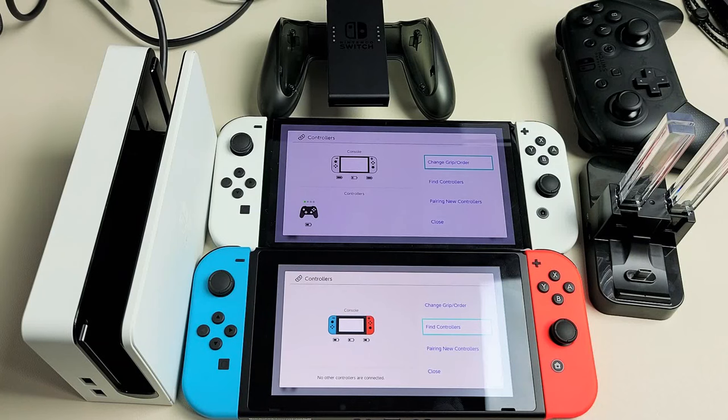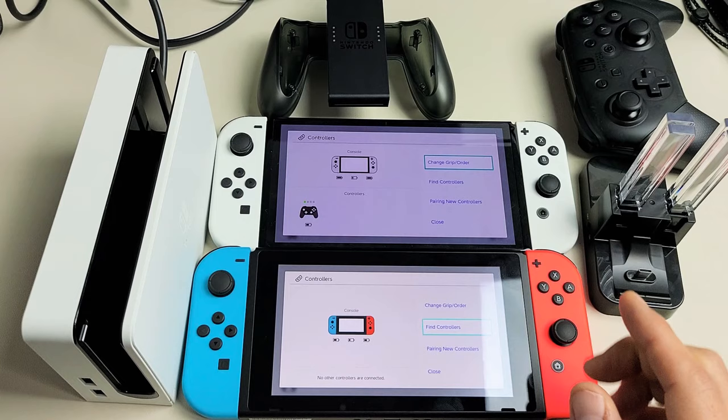I'm going to show you how to charge your Nintendo Switch console as well as the Joy-Cons. It doesn't matter if you have the original Nintendo Switch or the OLED model.